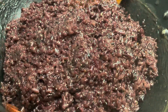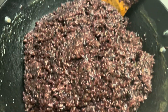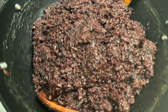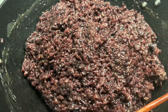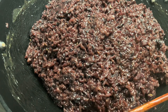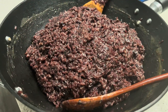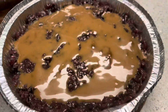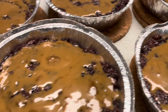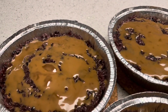This is called Biko Nga Bisaya — look at that, I love the color! My son said it's kind of a weird color, but it really looks like a Biko Nga Bisaya. On top of the Biko is caramelized coconut milk.